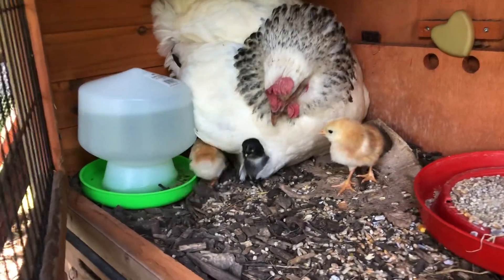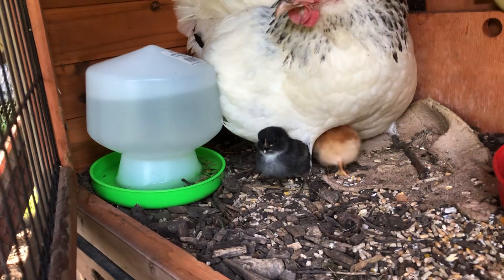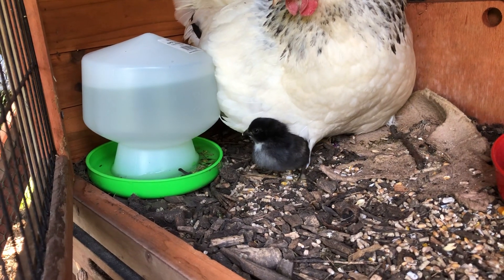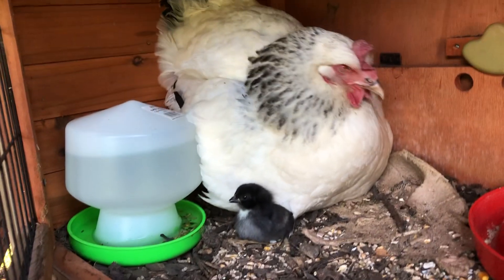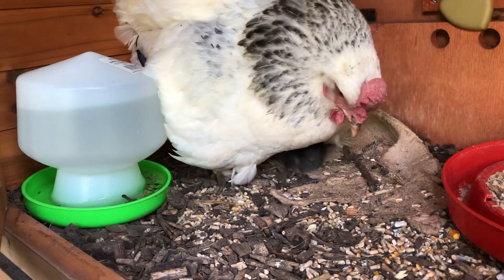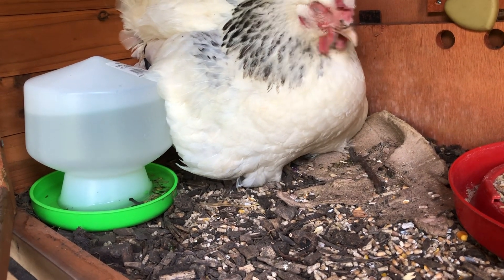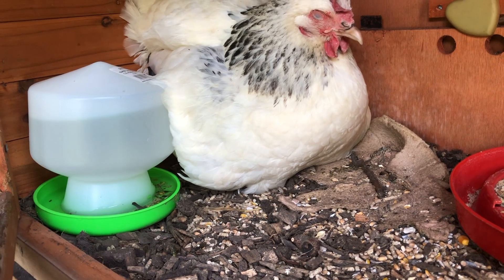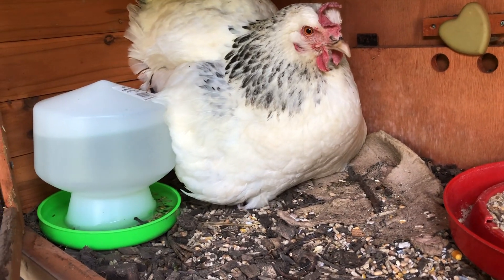There's the black one. Unfortunately, the dead one was also a black one. It would have been good to have a few different colors because the three adult ones are all sisters and look pretty much identical. But these chicks — three of them are yellow and one is black, though they may change color in the weeks or months to come.